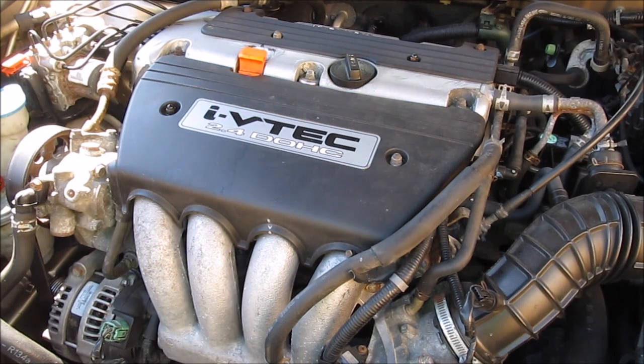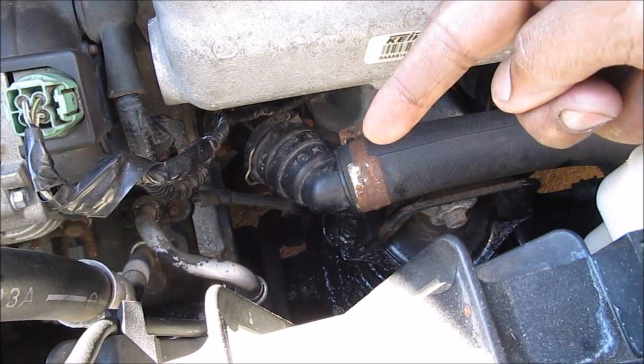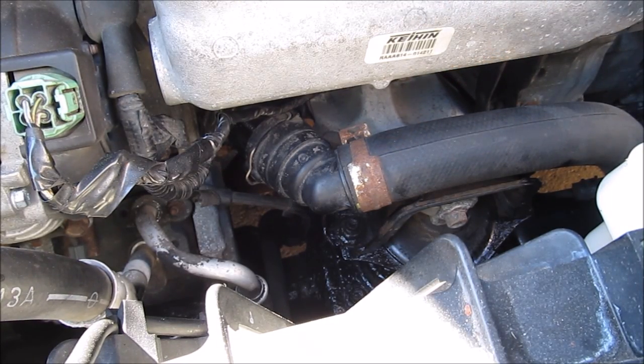Today we're going to be replacing the thermostat on a four-cylinder Honda Accord. The thermostat is responsible for controlling the engine coolant flow as the car warms up.